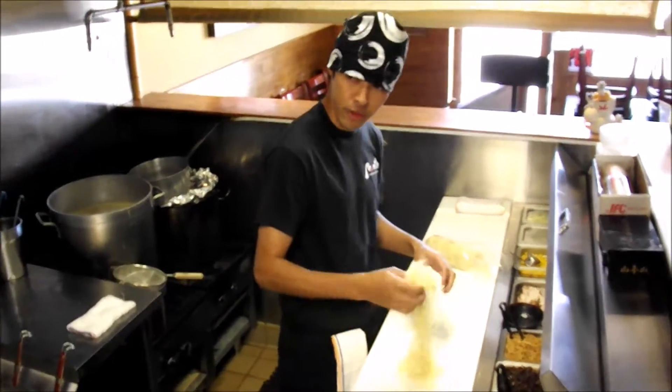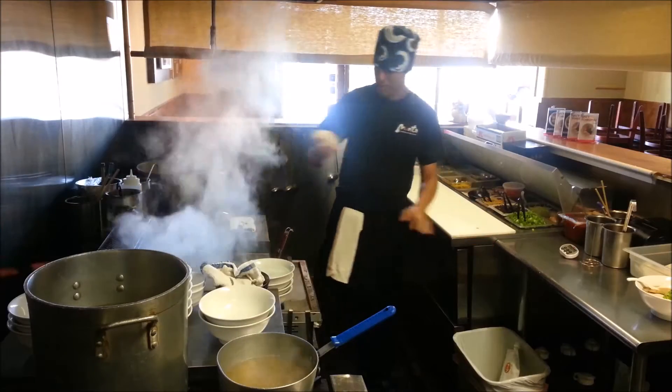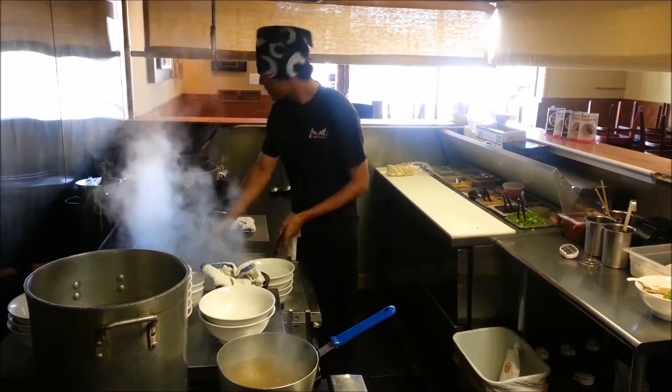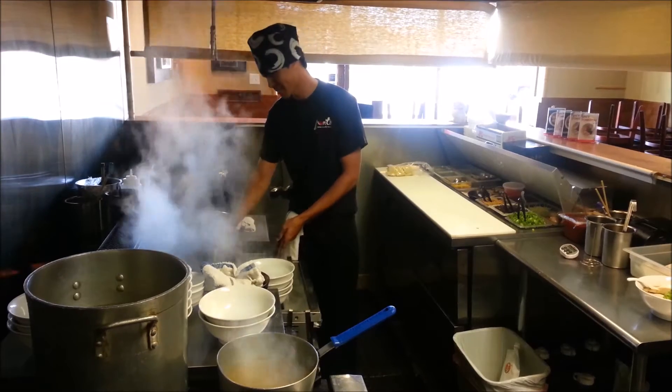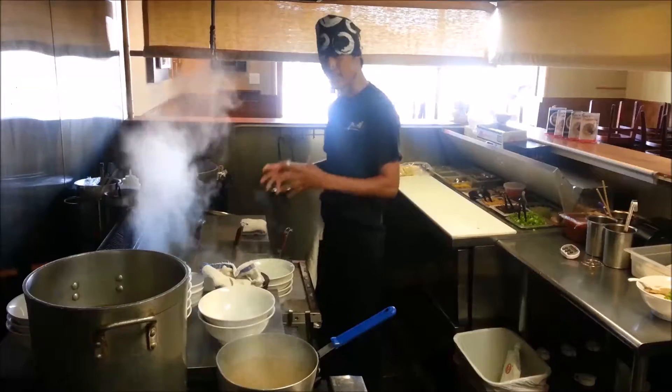We massage the noodles first. It takes one minute to cook. Now we mix it and turn it a little bit because it's stuck together again.